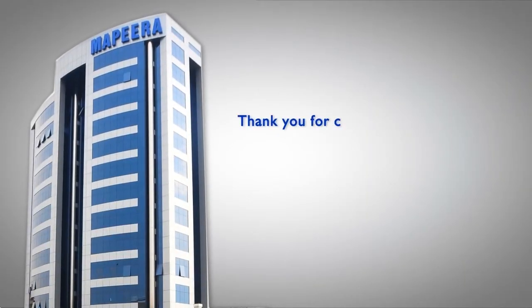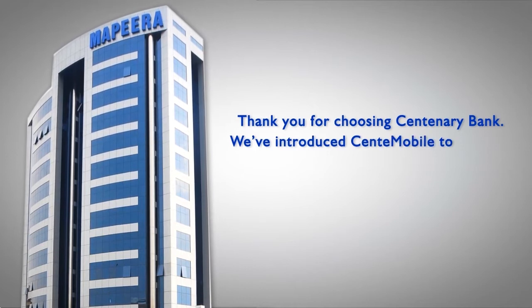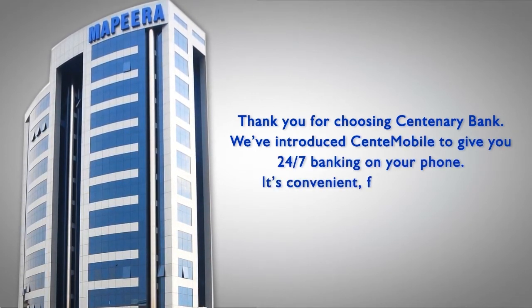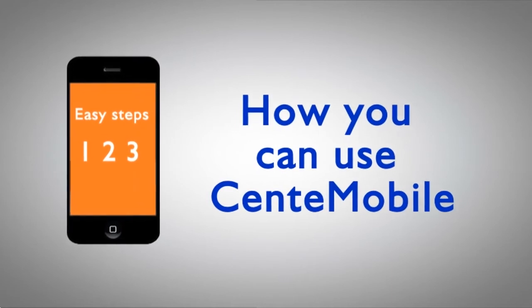Thank you for choosing Centenary Bank. We've introduced Centermobile to give you 24-7 banking on your phone. It's convenient, fast, safe and easy. This is how you can use Centermobile to make your life easier.